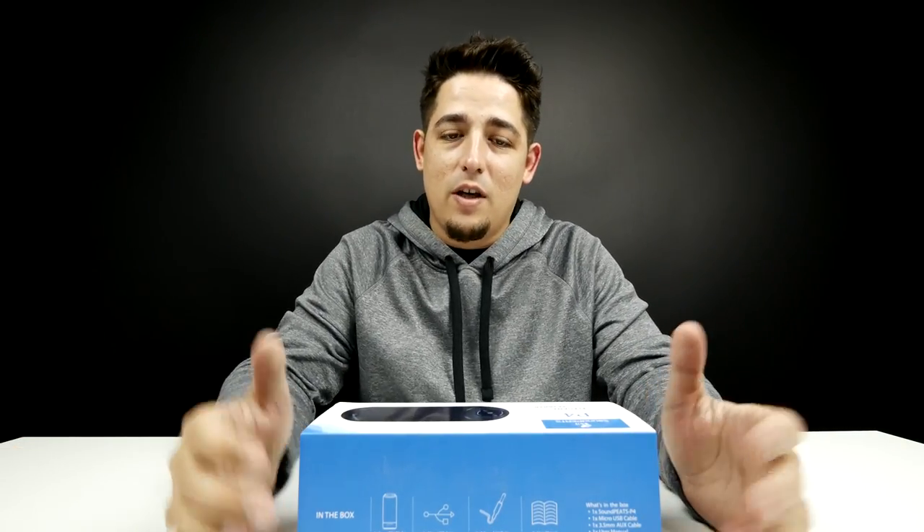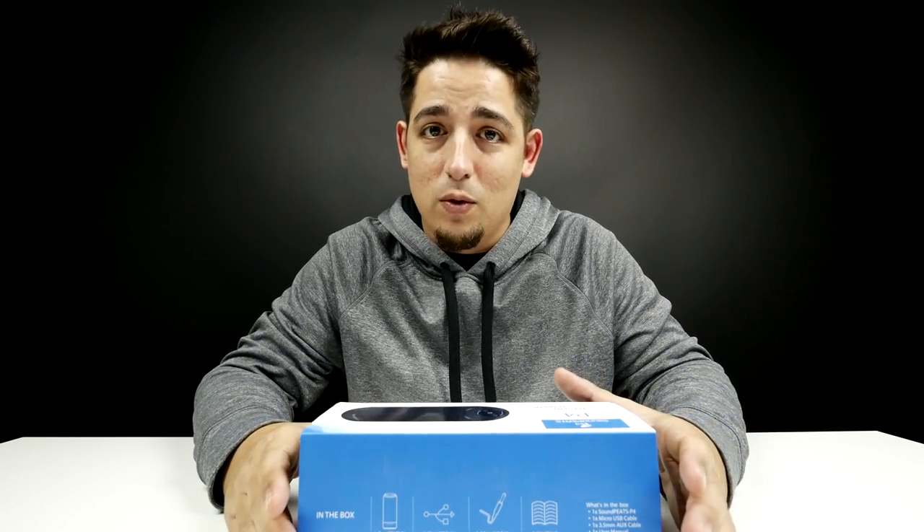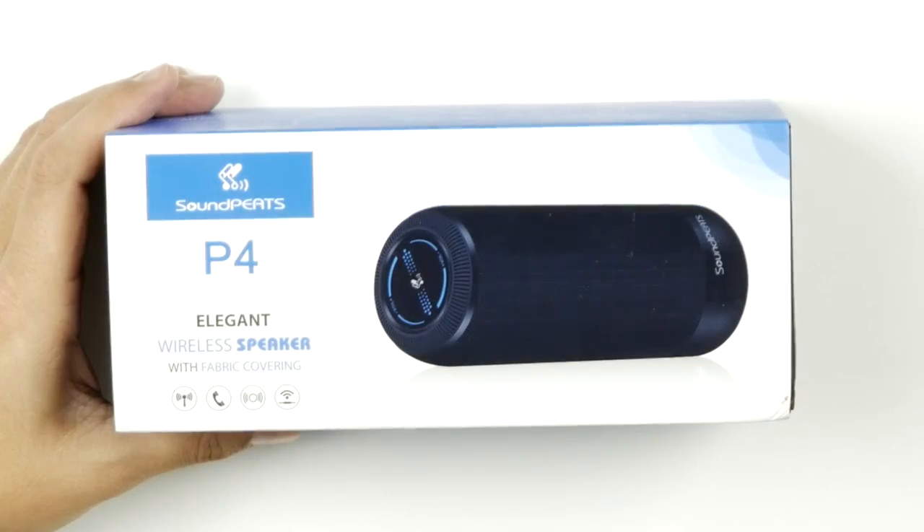What's up guys? Welcome back to Unboxed Junkie. My name is Matt and today we are looking at another awesome — hopefully awesome — portable speaker system from Soundpeats.